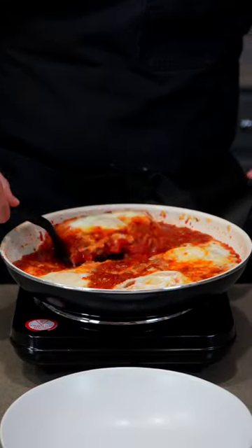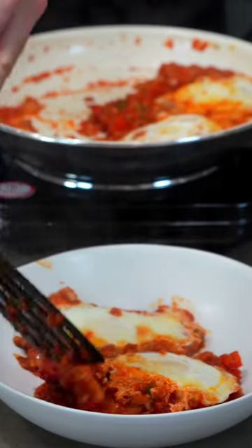Top with feta and parsley, and serve with a side of bread, and you've got a delicious breakfast that is sure to impress.